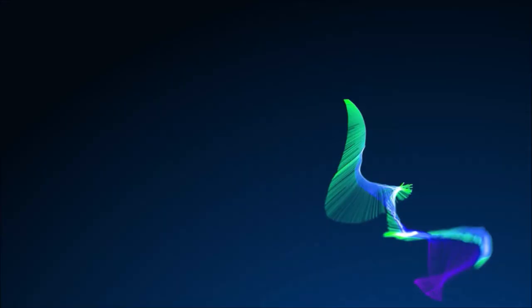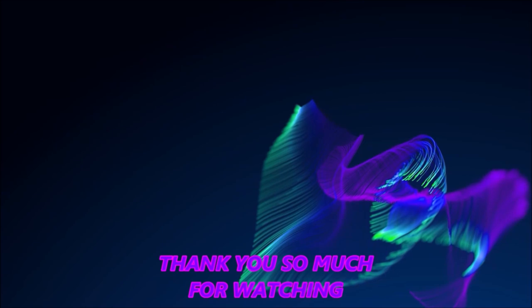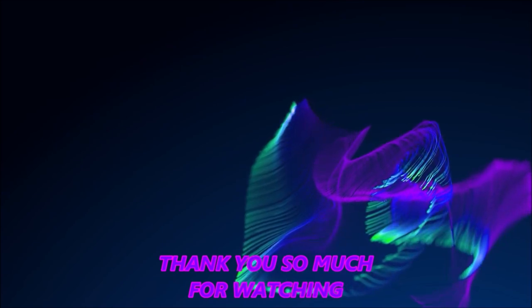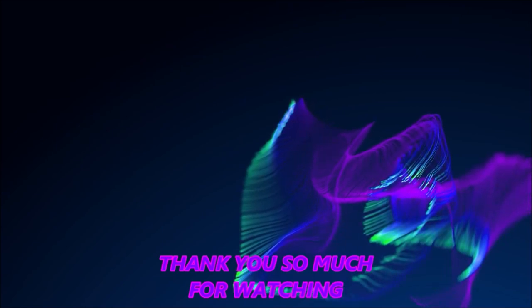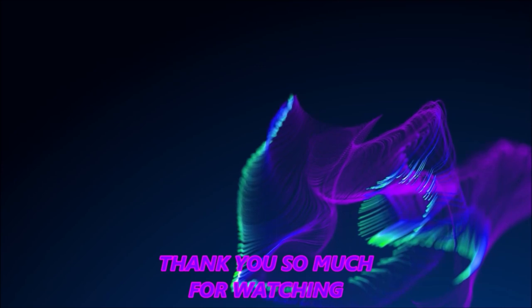Sorry it wasn't too much interesting stuff, but at least we got to chit chat and you got to see some funny footage. Anyway guys, thanks for watching, I appreciate it. Bye bye guys, we'll see you soon. Don't forget to comment, rate, subscribe, share these videos, and we'll chat soon. Bye bye.